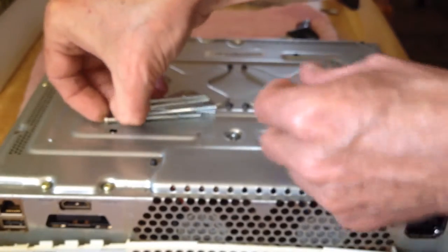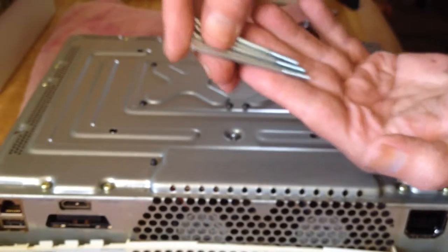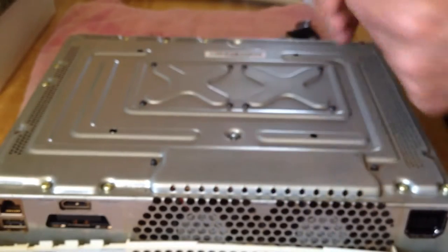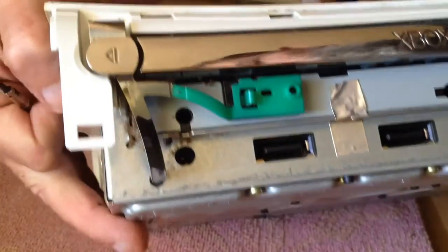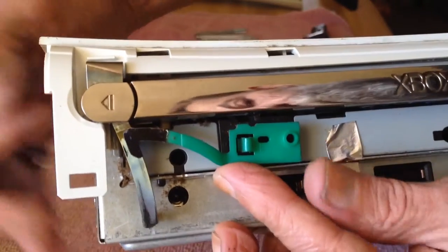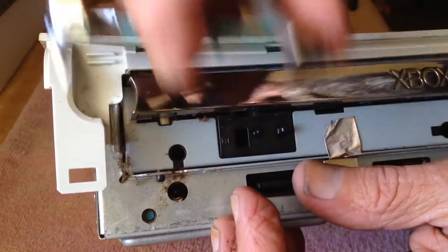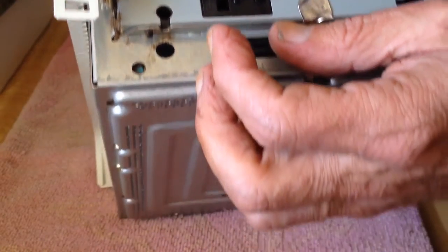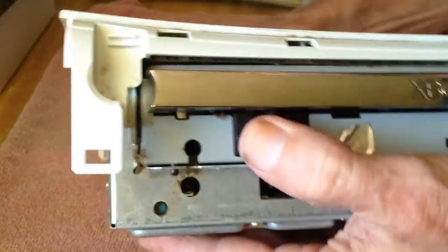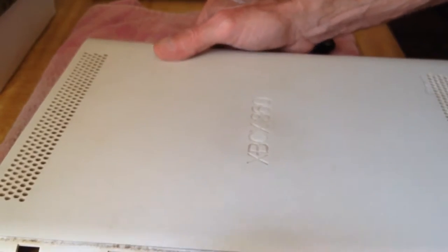All the screws holding this part together are the same size on the Xbox 360, so if you remove a shorter one just put it back. There are a total of five screws. After removing those five screws, the next step is to remove the eject button. Using a small flathead screwdriver, pry upward gently, moving it off the plastic knob. Once you have done this, it is time to remove the bottom cover of the Xbox 360.